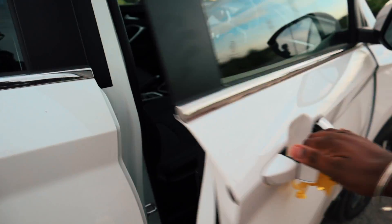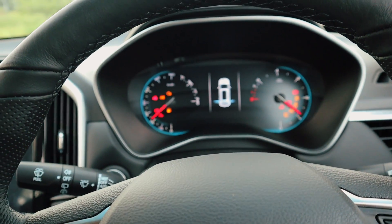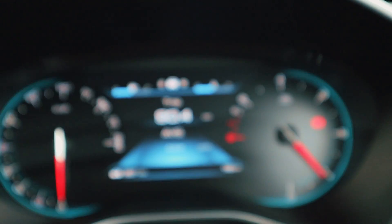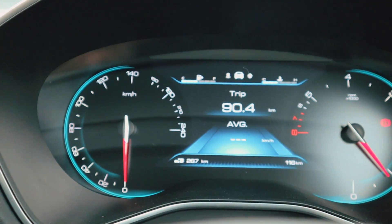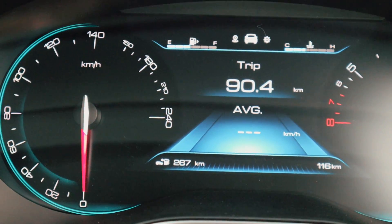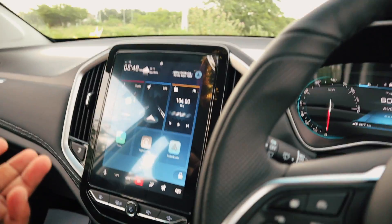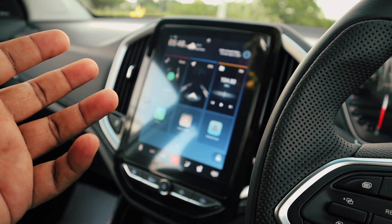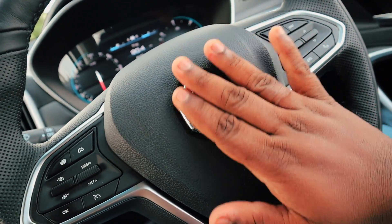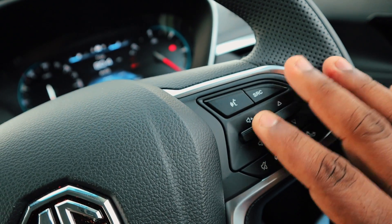Let's start the car. We have a digital instrument console. There are a lot of kilometres shown on the display. The right side has the RPM gauge. In the middle, the left side shows fuel indication and the right side shows the battery health. The steering panel has cruise control buttons on the left side and media controls on the right side.